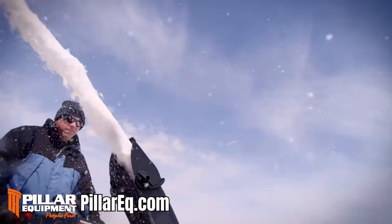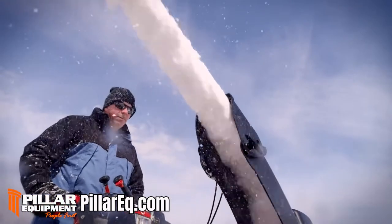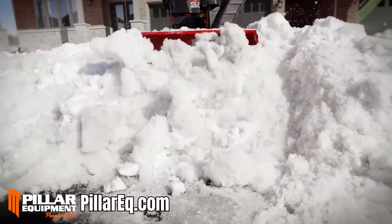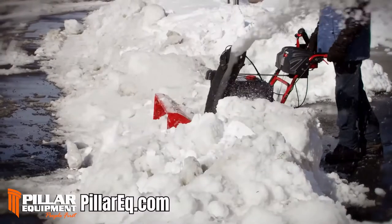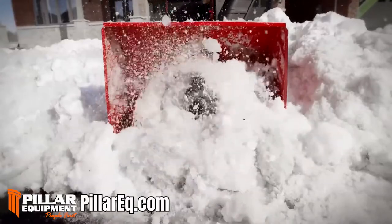It also helps to minimize clogging in the chute, which is especially helpful in icy, heavy snow. So if you've ever found yourself at the bottom of your driveway trying to ram your way through a barrier of icy snow, the Vortex gives you the extra power to break through.